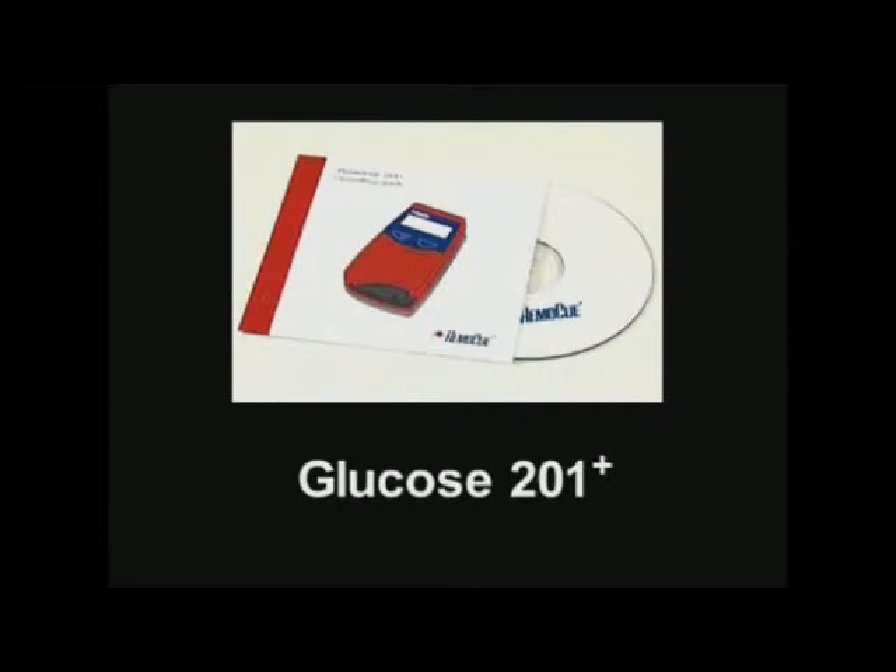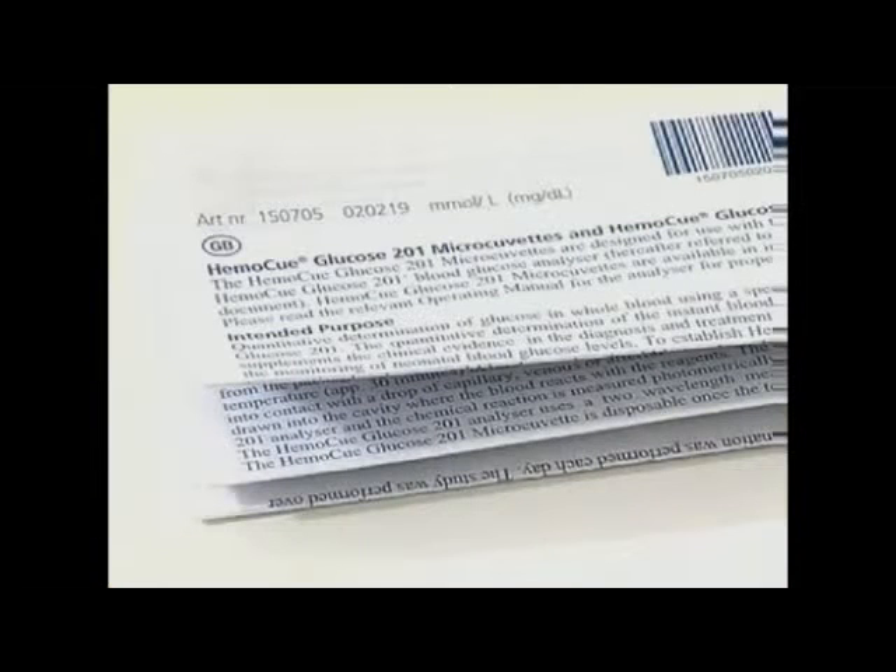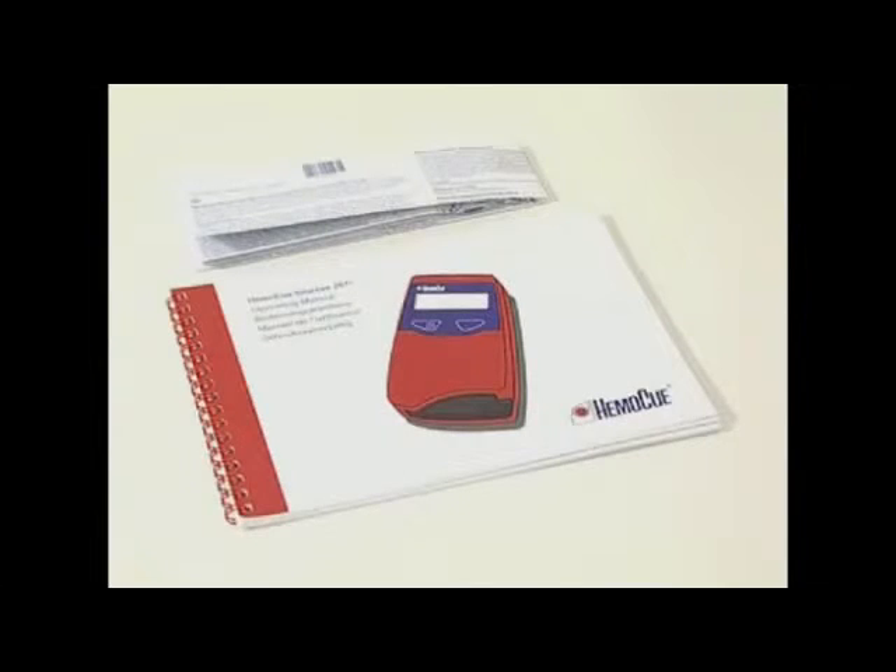This film provides the basic instructions for routine use. For further information, read the operating manual and package insert for the HemaQ Glucose 201 Plus system.